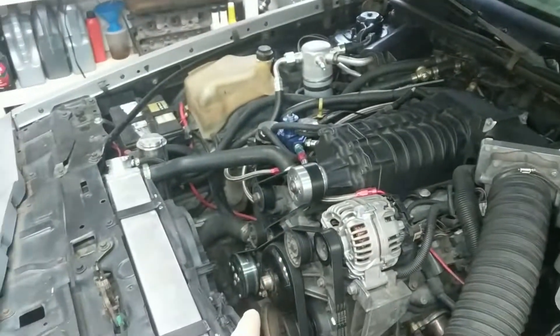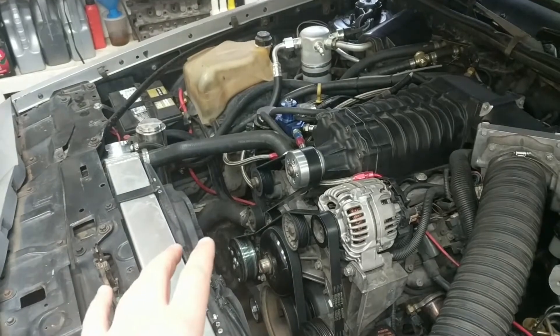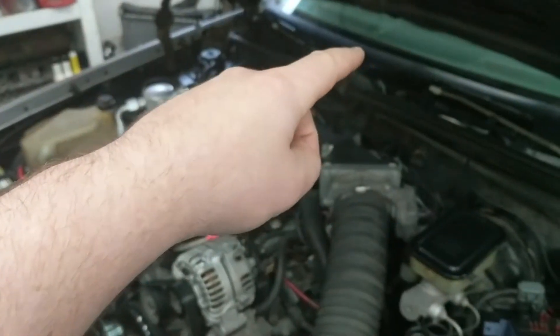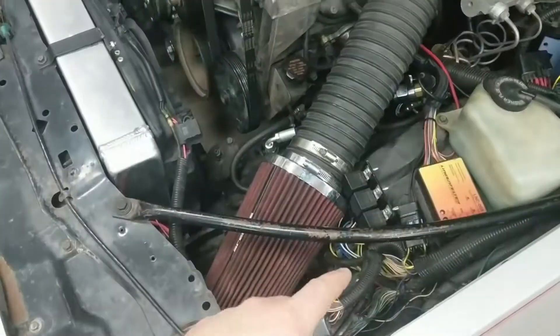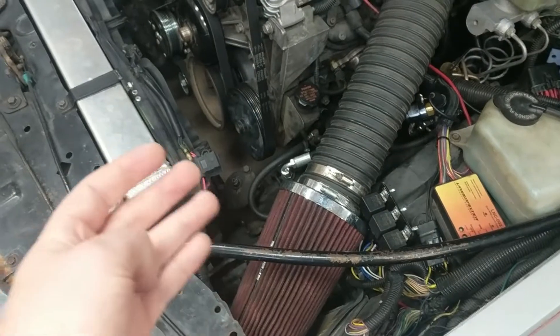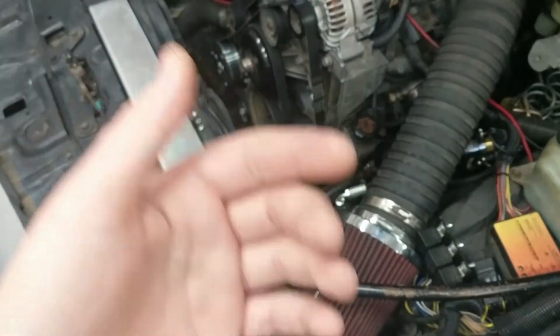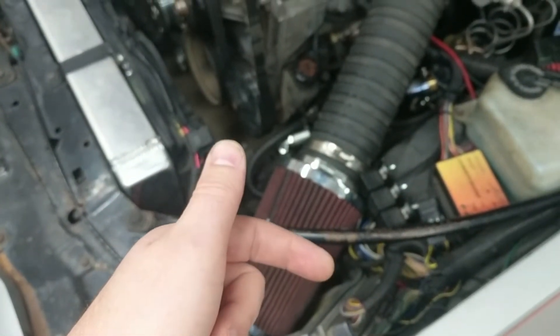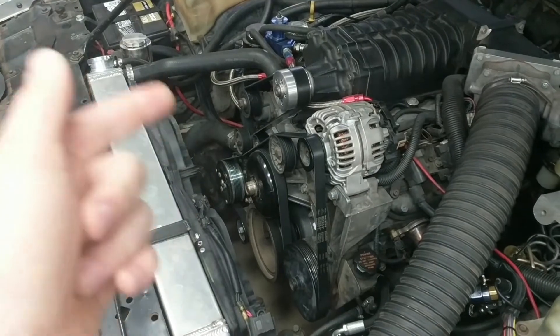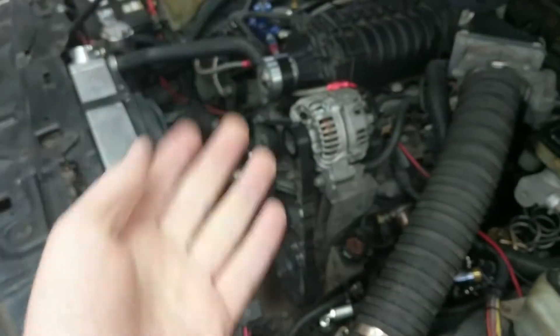On a normal G-body, square-body, or pickup, you send 12 volts from your cabin to your compressor, which locks the clutch up and turns your AC on, and then it would possibly bump that solenoid. But in the case of an LS, your 12-volt signal from your HVAC controls goes to your computer — your ECM — and from the ECM it determines if conditions are met to allow the air conditioning to turn on. If it allows it, it sends a signal to a relay in your fuse box which then turns the compressor on. This is kind of backwards from what a normal LS does, and more like a G-body.